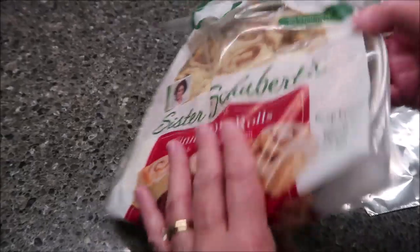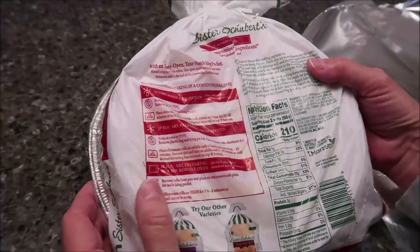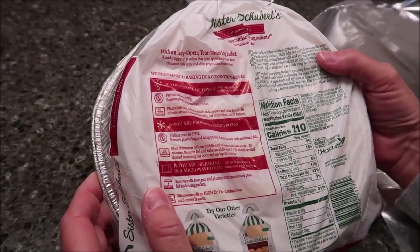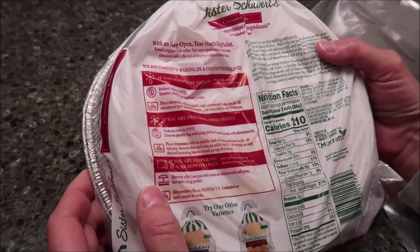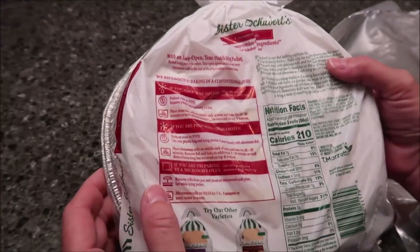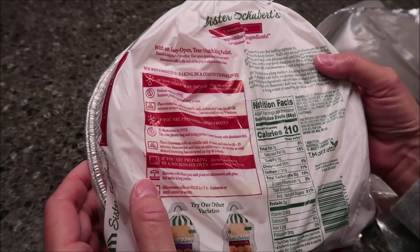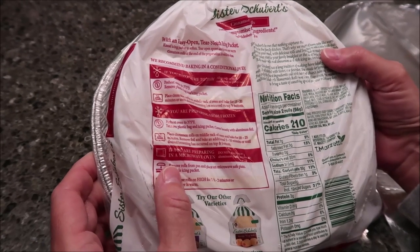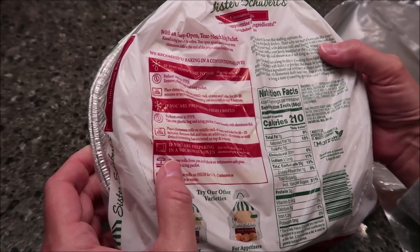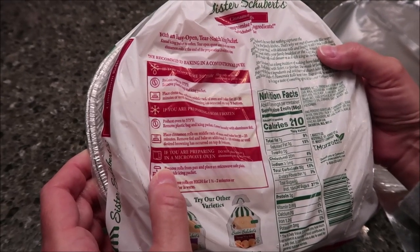That's where these are as well. So, what you want to do — it says we recommend you bake just in a conventional oven. That's what we're going to do. It says if you have time to thaw, allow rolls to thaw completely in the plastic bag. Preheat oven to 375. Remove plastic bag and icing packets. Place cinnamon rolls on middle rack of oven. Bake for 15 to 20 minutes or until desired browning has occurred on top and bottom.